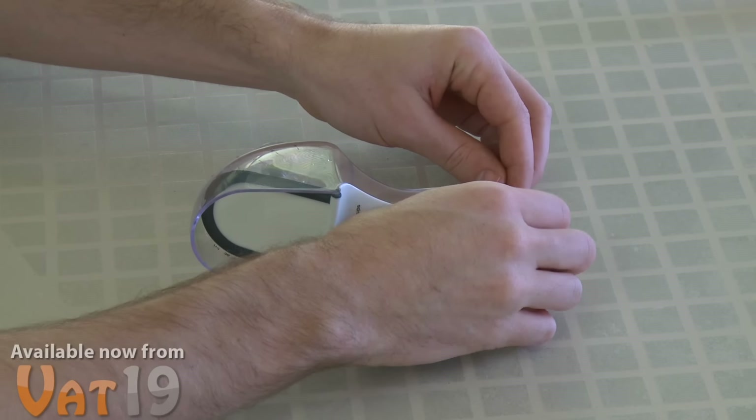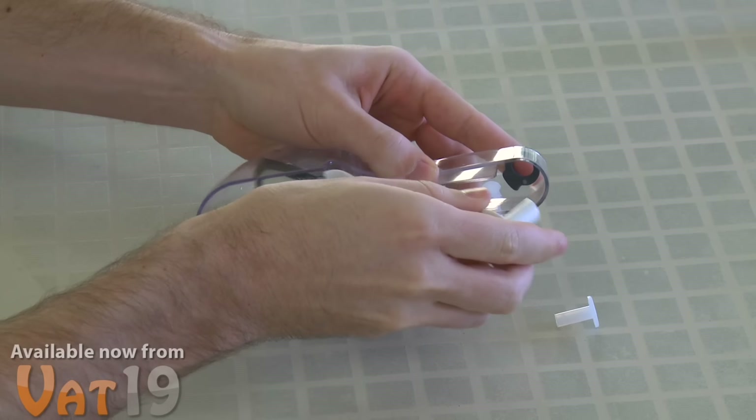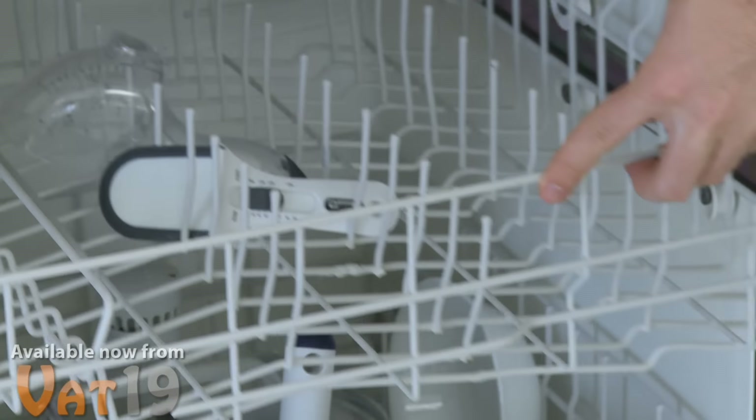For better cleaning, you can easily take apart the New Scoop by unsnapping the pins in the handle and removing the flap mechanism — you can even put it in the dishwasher. And for even finer measurements, check out the New Scoop Mini, which can measure a fraction of a teaspoon. The New Scoop — yeah, it's spelled weird because it's from Switzerland. Available now at Vat19.com.